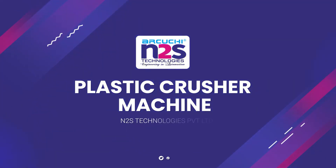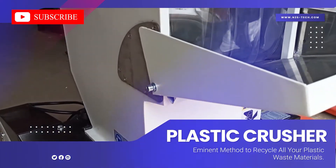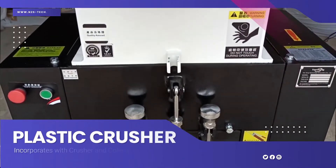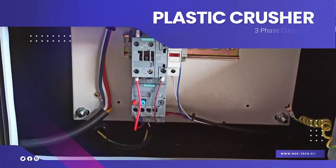Plastic pressure machine — an eminent method to recycle all your plastic waste materials. A three-phase induction motor incorporates with the crusher and collection tray, controlled via a three-phase contactor.